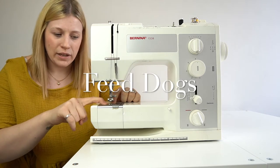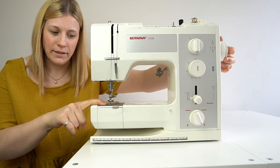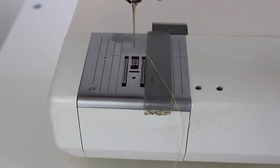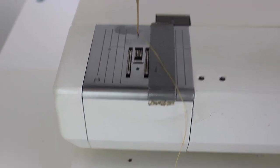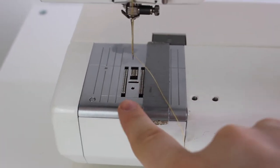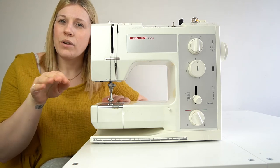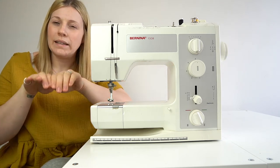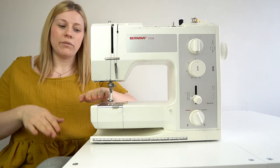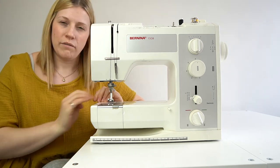Feed dogs are located at the bottom and will also move along with the dial. You don't need to pay too much attention to them, but if you're wondering whether they'll damage your fabric — they'll only be a concern with very delicate fabrics. For cottons or anything more sturdy, they won't cause damage. They act like a little train, grabbing hold of the fibres of your fabric and naturally pulling it through while you're sewing, so you don't have to push the fabric under the foot yourself.